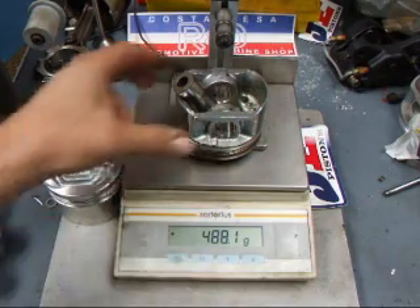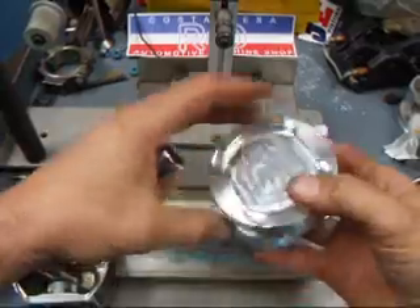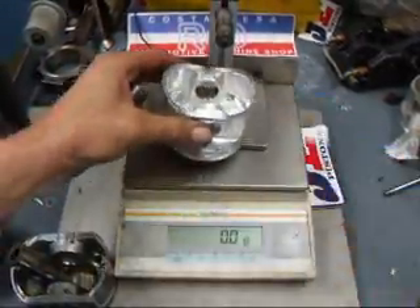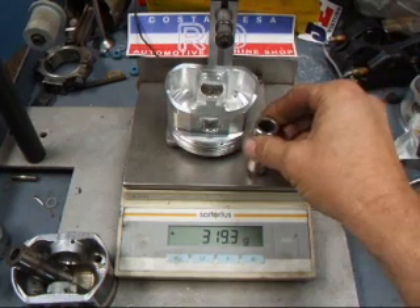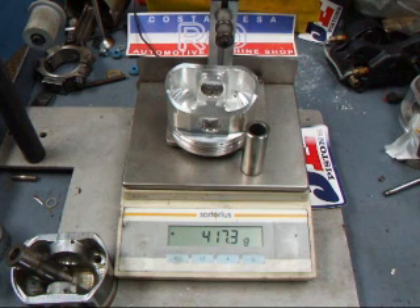It's quite heavy. We are supplying a set of our JE pistons for this engine, and this is a forged piston. We'll weigh it up, and we've got 319.3 grams. If we add the pin, we're looking at about 417 grams total weight. That's a reduction of nearly 70 grams, and that's an awful lot of weight savings to make our engine accelerate a lot faster.